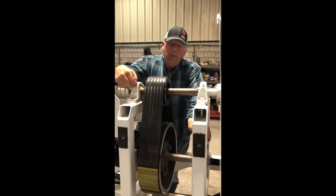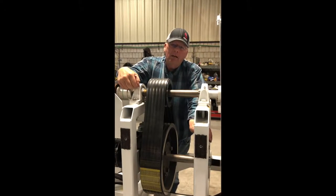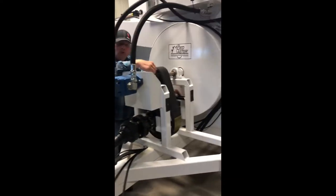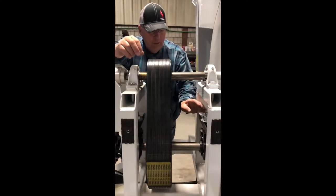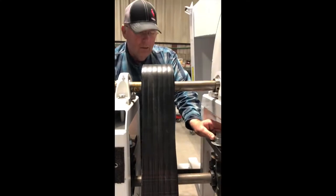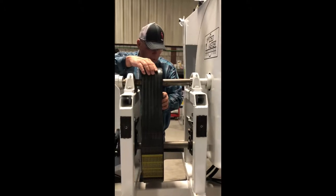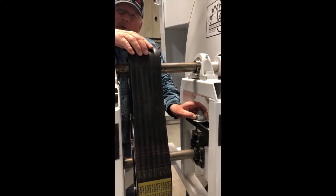Today we're going to talk about belt maintenance. It's one of those items on the machine that's very critical to maintain and probably one of the things that's not taken care of as it should be. We've removed the shield for the purpose of demonstration only — the shield should not be removed except for maintenance. To maintain the belt, there are two nuts on top of these push bearings you have to break loose in order to adjust the belt. On the bottom side are two nuts you turn to push the bottom shaft down to tighten the belt and maintain proper tension. When done, tighten the top nut back to jam it so it can't come loose and vibrate.